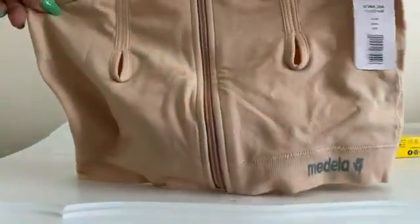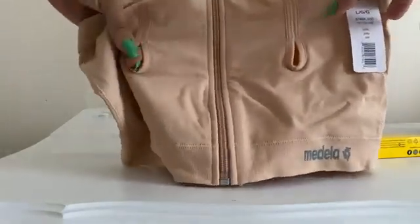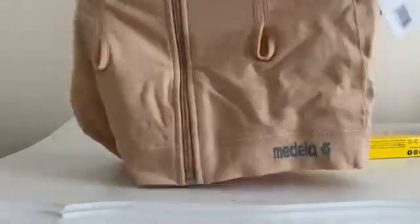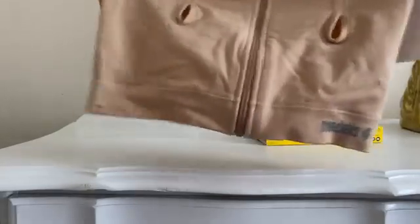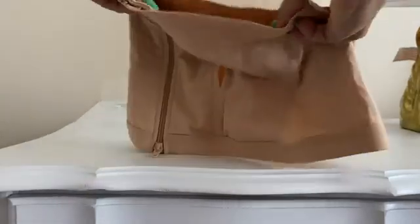The bra itself looks like this. You have the holes right here where the pump will actually go. It's pretty stretchy — let me move it back so you guys can see a little bit better. It's stretchy right here and in the back too.